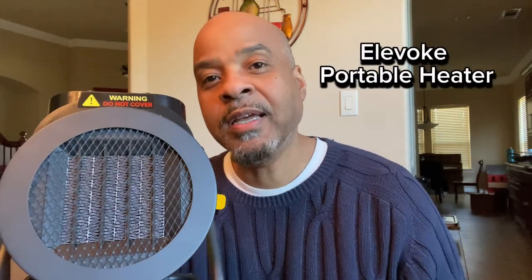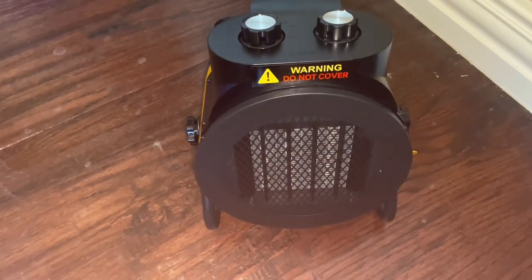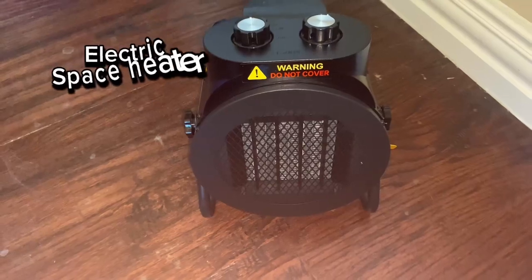In this video I want to talk about my Evoke electric heater. I just picked this up and want to give you some of the key features and benefits. This is by Evoke, it's a space heater and it's actually for indoor use.